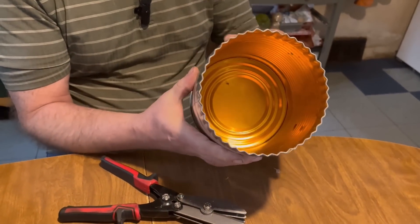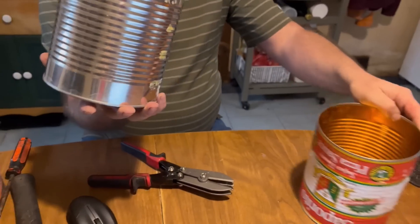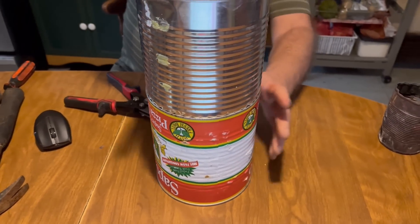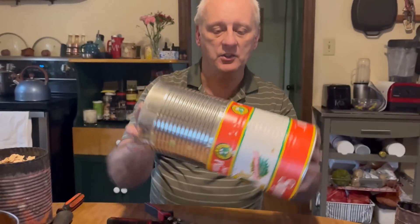So you can see now that I have those scalloped edges that go all around it. Now this can will fit inside of that other can, and then you just press it down. And you now have a free biochar cooker.